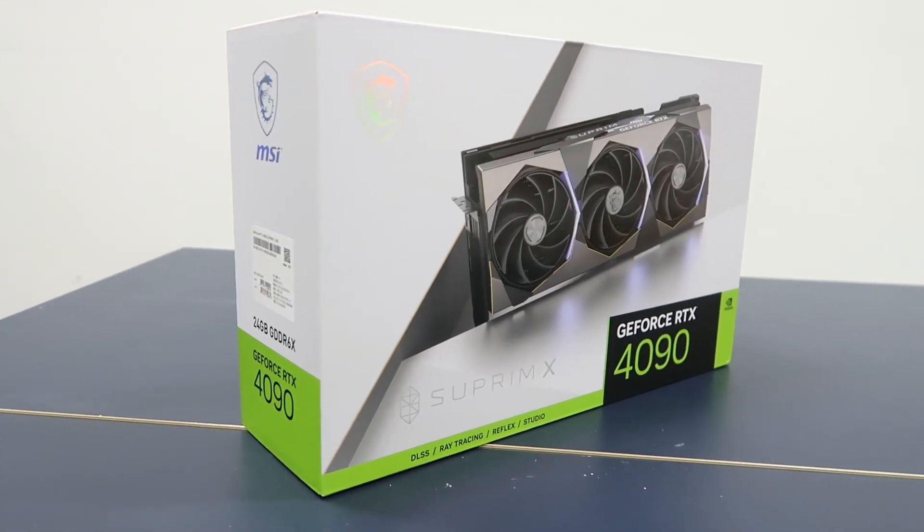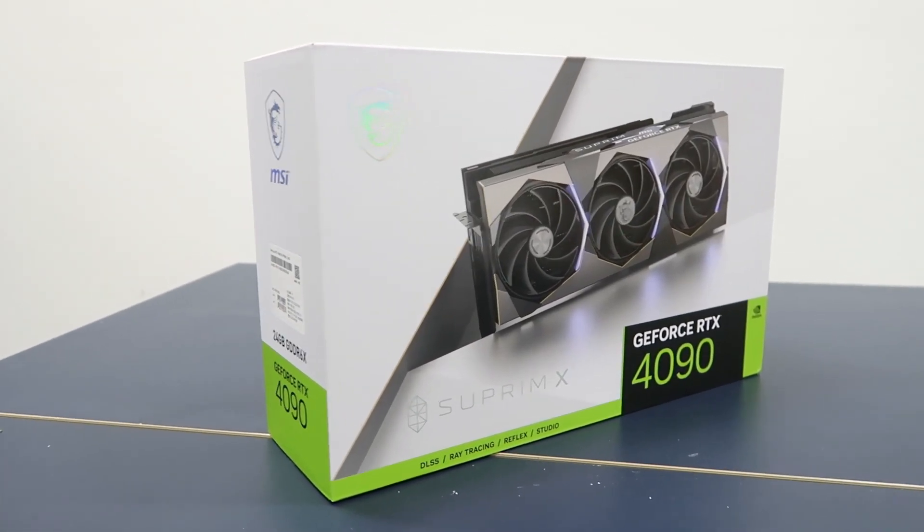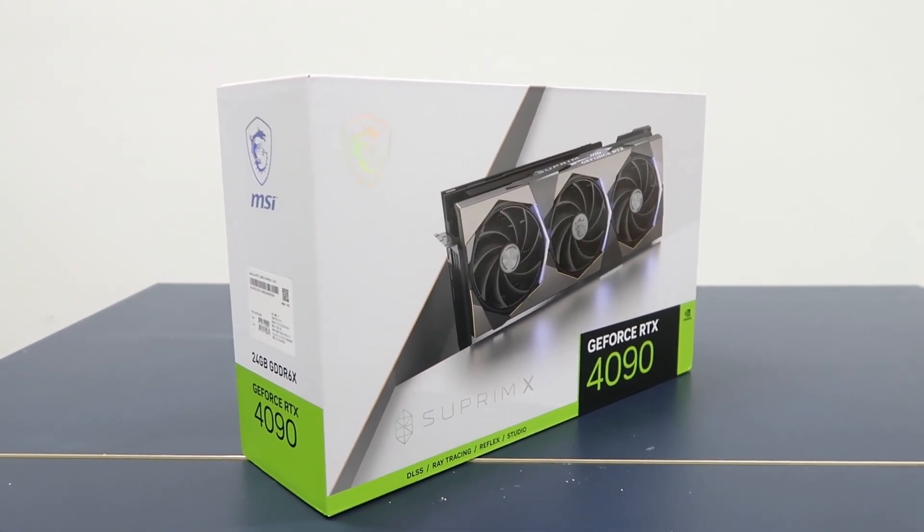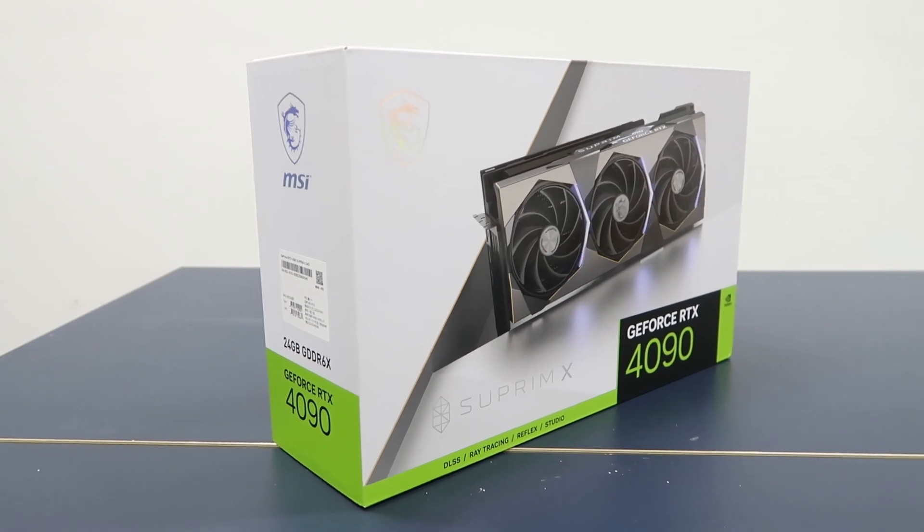Hello guys, this is Zhicheng from TechRevolution Ace. It has been a while and finally in our labs today, we have the brand new NVIDIA GeForce RTX 4090 graphics card.